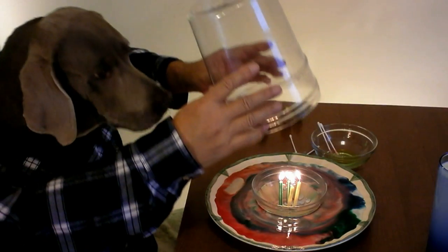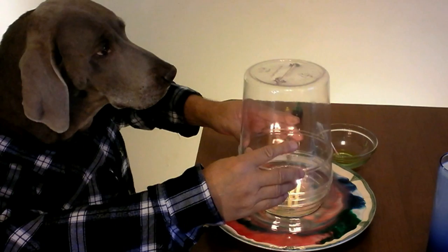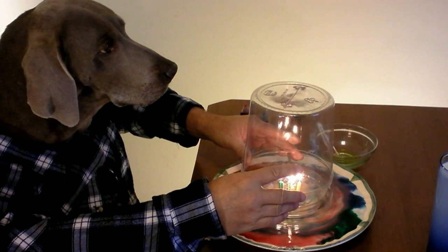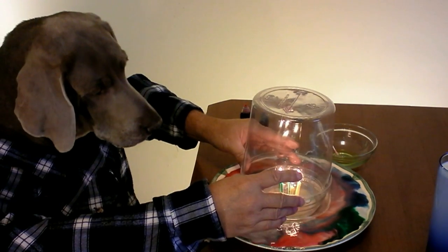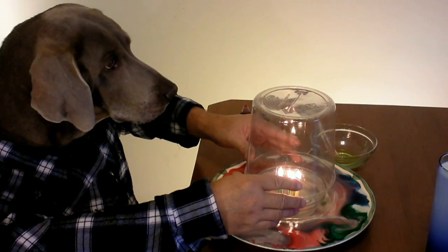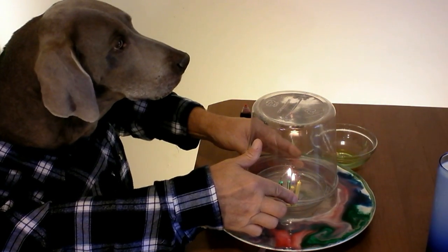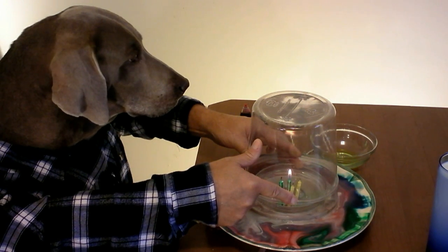Okay, what you need for this trick is four birthday candles, a small bowl, and an old pretzel jar. I'm going to put this pretzel jar over these lit candles in the bowl. Wow, the bowl is floating on the milk, and so is the pretzel jar. I know it looks impossible, but the theory behind this is the candles will use up all the oxygen in the air, and then the vacuum will suck up all the milk into the jar. Let's see.